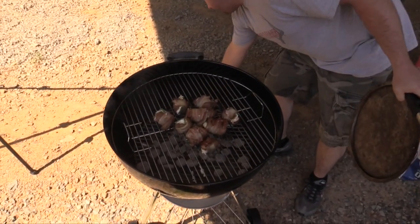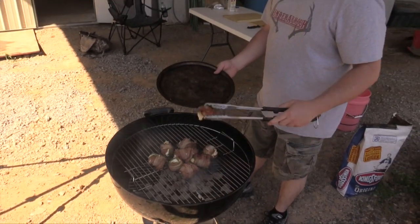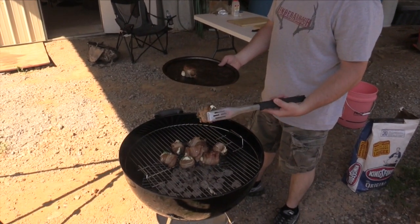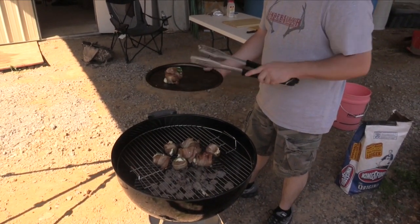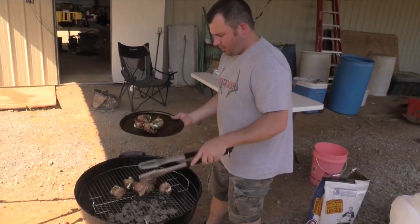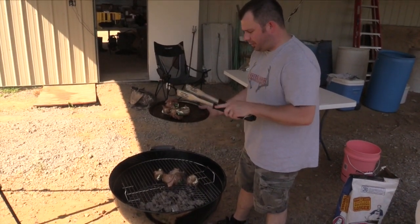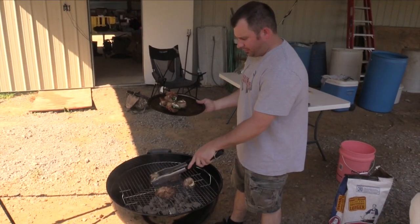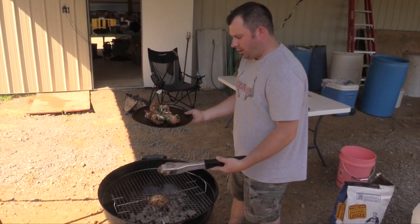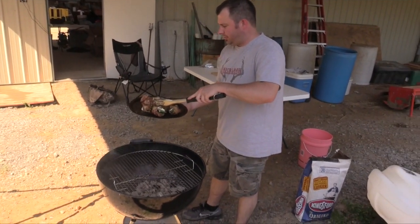Oh yeah, they're ready. We've had them on there for about 10, 12 minutes — 15 tops. You can see they're just good and brown all the way around. Of course, if you cook thicker pieces, however you cut it — a thicker piece you'll probably cook a little longer. But whatever you do, don't overcook it. I'm sure you all know that's the killer — it's just about all wild game, overcooking it.